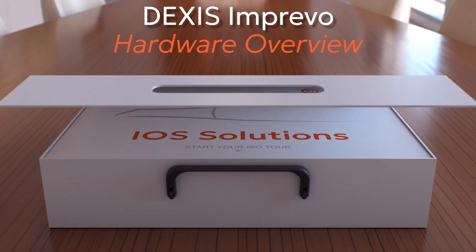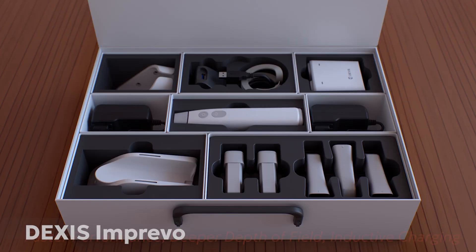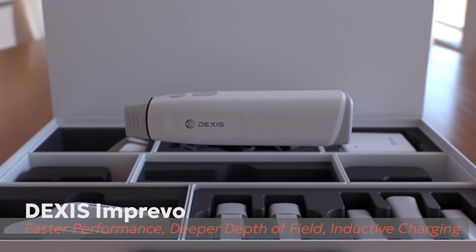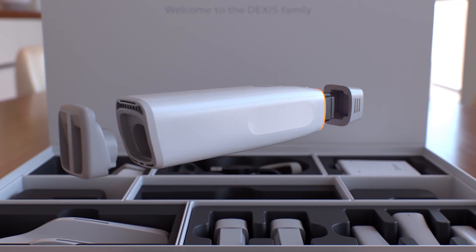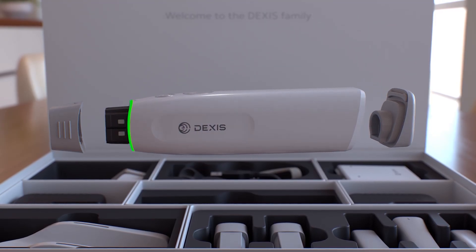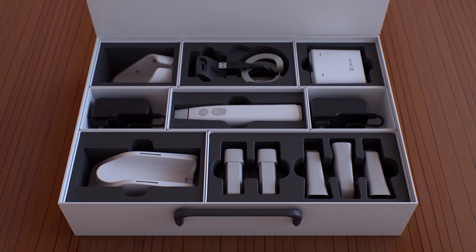Introducing the DEXIS Imprevo Intraoral Scanner, our next generation intraoral scanner offering faster performance, deeper depth of field, and enhanced shade matching when compared to previous DEXIS scanners, coupled with an ergonomic design with contactless inductive charging. The Imprevo scanner is our latest innovation in scanning technology for dental professionals globally, designed solely by DEXIS and powered by DEXIS IS ScanFlow 2.0. In this hardware overview, we'll take you through the key components included with your Imprevo scanner.